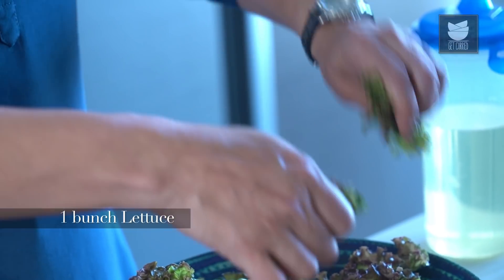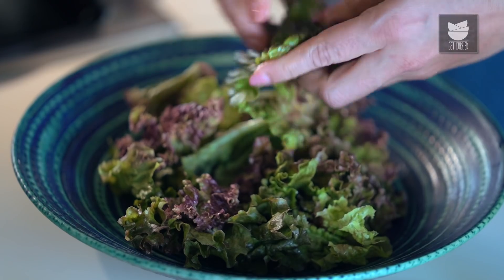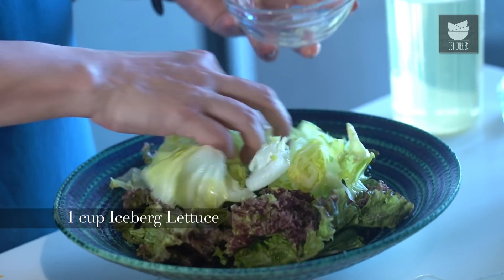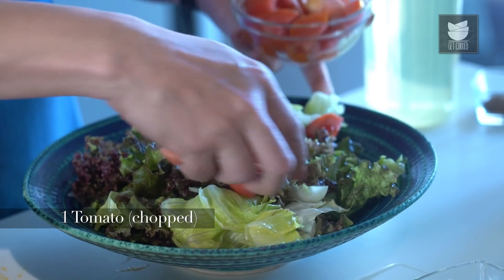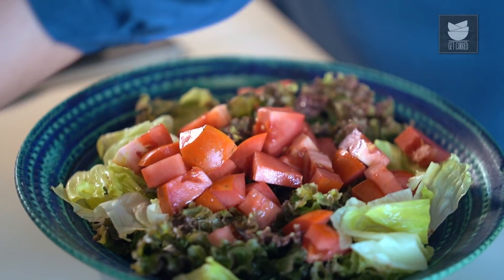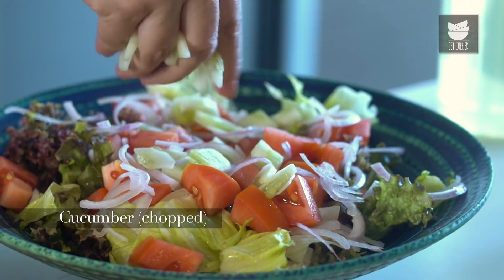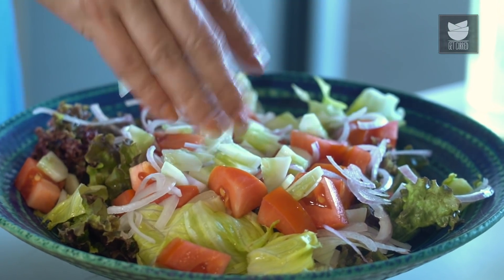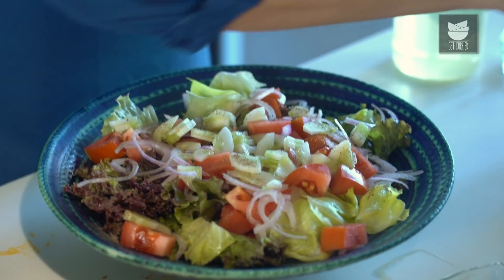Here I have a bunch of Lettuce Leaves which I'm just going to tear into bite sizes. I also have some Iceberg Lettuce. Adding 1 Chopped Tomato — a nice firm Tomato — some Sliced Onions, some Cucumber. I'm just going to sprinkle 1/4 tsp of Pepper and some Salt.